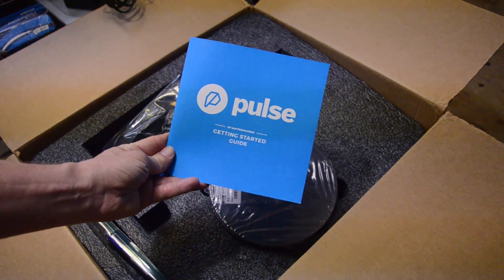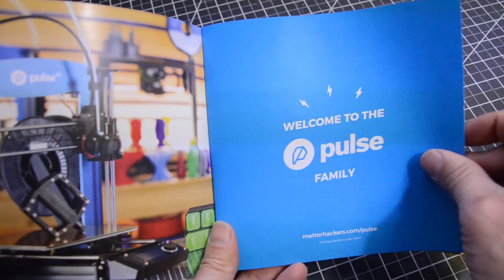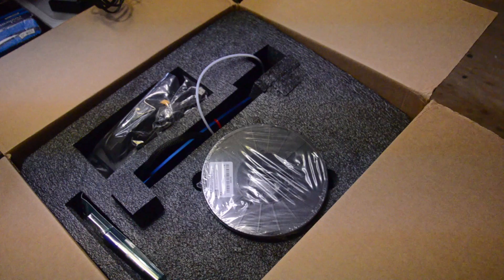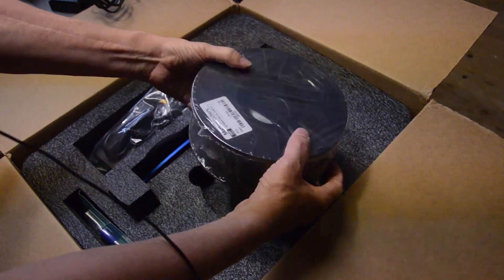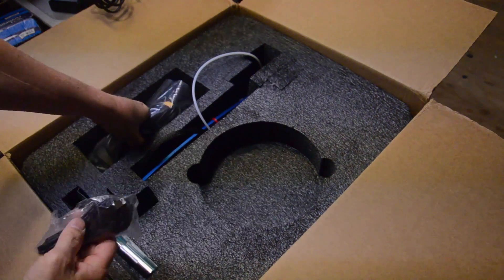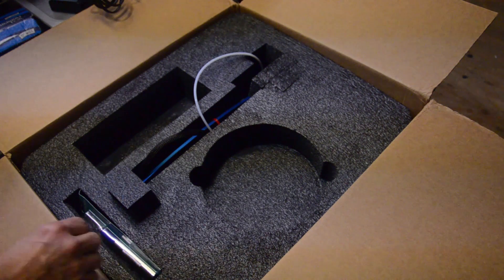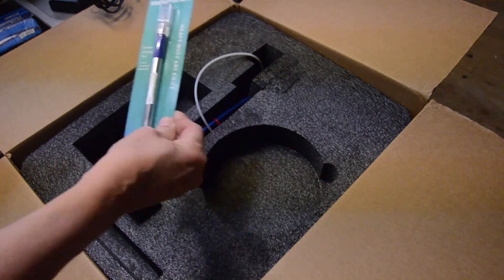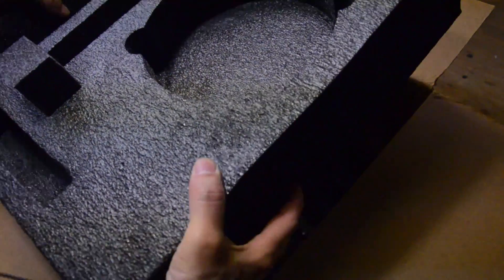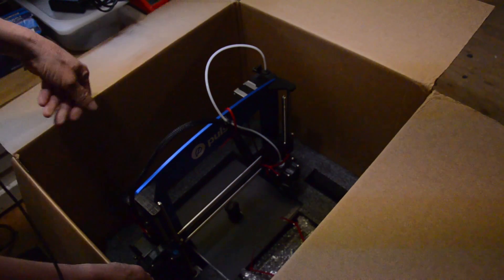The getting started guide — let's do this. There it is, the Pulse. Unboxing. We got the cord, we got the control box, an X-Acto blade. I guess we're going to grab it from the top of the handle here and lift it up.